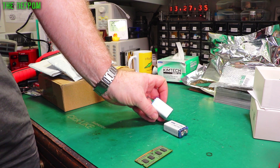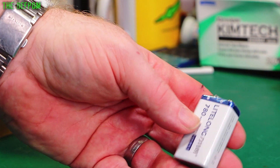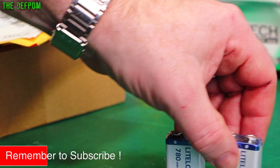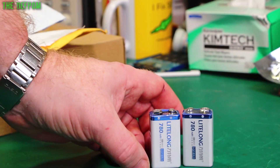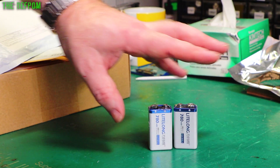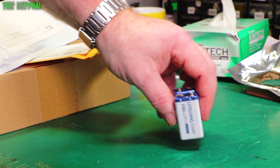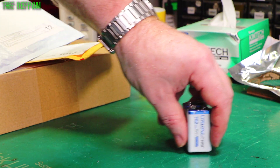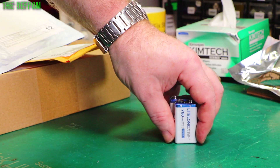So there are LiPo 780 milliamp hour batteries. I've used these before. I purchased these because I think I'm getting something soon-ish which requires two more of these batteries. I believe it will require these batteries — I hope so because I bought them now. So I'm prepared.